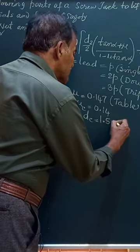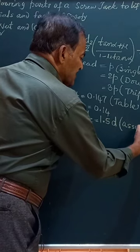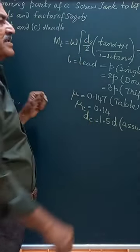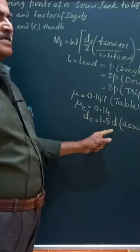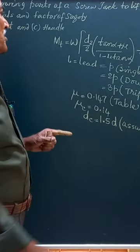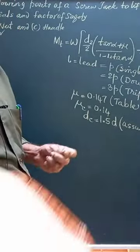1.5 times d is only an assumption if nothing is given, so you can take it as 1.5 times d, where d is the diameter of the scroll heart. With all this substitution, if you simplify this,